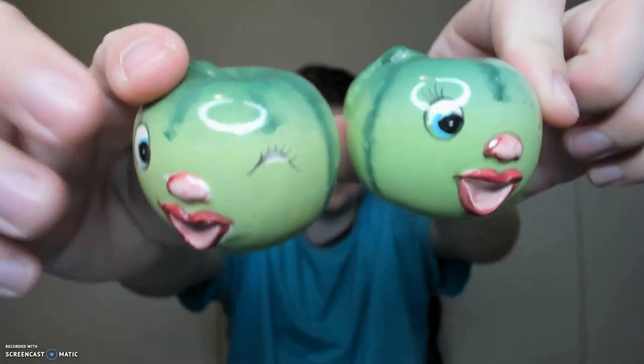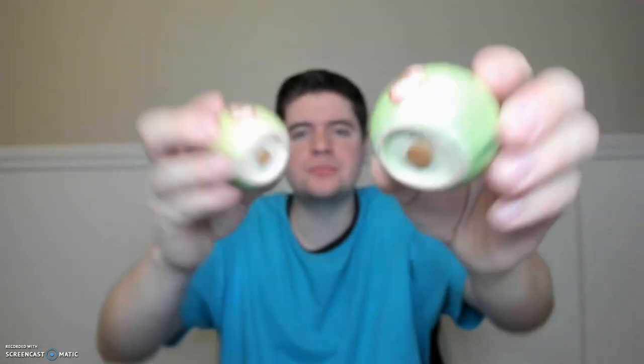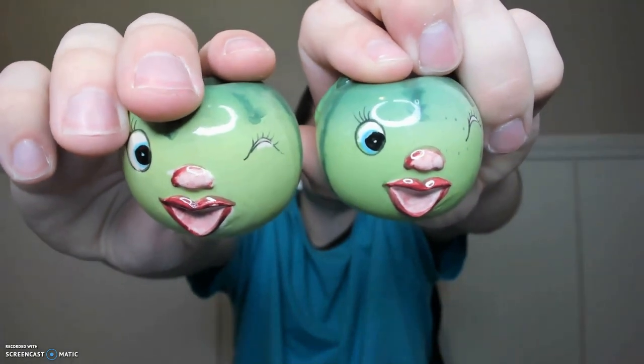And the last set we're going to be looking at are these really cool anthropomorphic watermelons — winking watermelons. These are both marked Japan. I got these at an antique mall for like five bucks. Originally I was going to sell them, but then I was like, I don't think I can because they're just too cute.